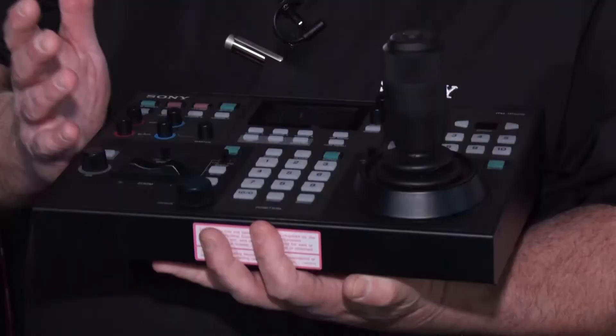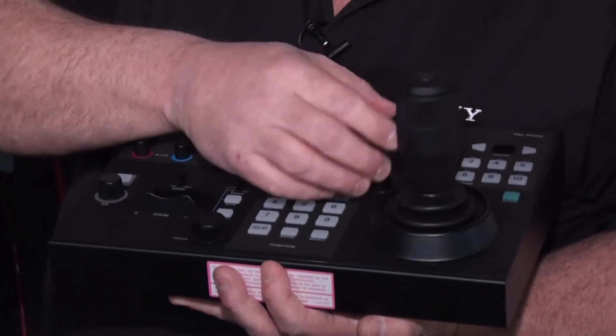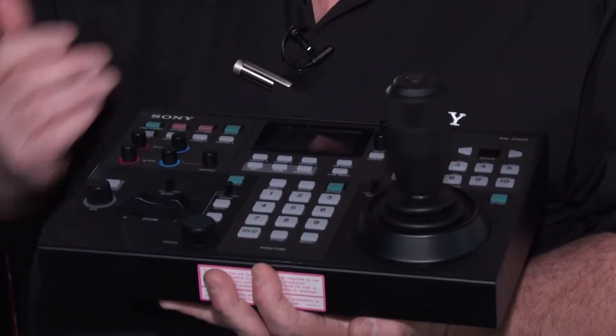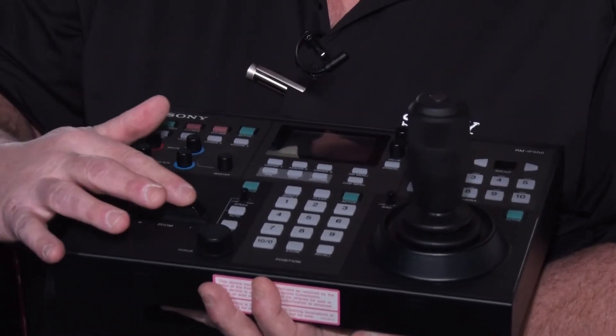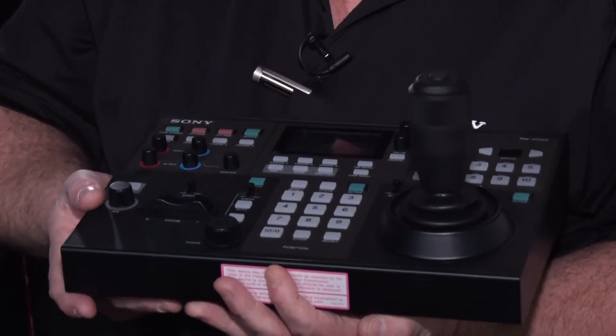Tell me about this little seesaw toggle. Professional camera operators can do pan, tilt, and zoom with the top of the joystick knob. But we can set the controller to use this seesaw lever as your zoom, so you'd have two-handed camera control. And is there any way to do PTZ tracing? PTZ trace is a function of the camera — the trace memories are in the camera. But if the camera supports PTZ trace, you can use this controller to set the shot, save the shot, and when the director wants that live shot replayed, be able to recall that trace memory.